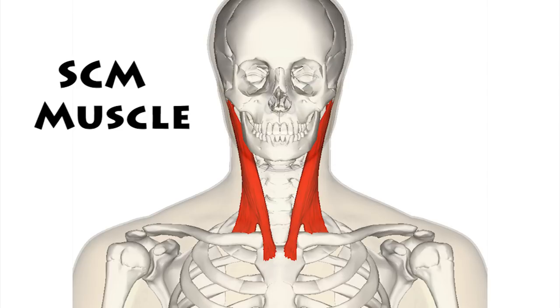Welcome, everyone. Dr. Mandel here with you. Chronic neck stiffness — a major epidemic. Those people who are suffering with disc problems, poor posture, maybe waking up in the wrong position, whatever it may be, that neck is tight, it's stiff. And the most common muscle is the SCM, the sternocleidomastoid muscle.